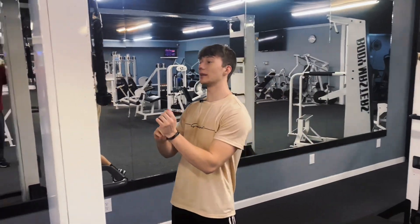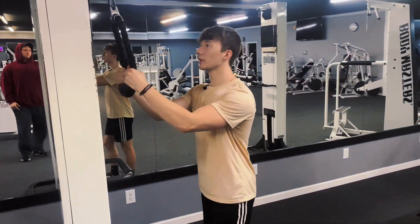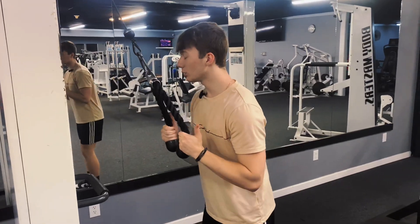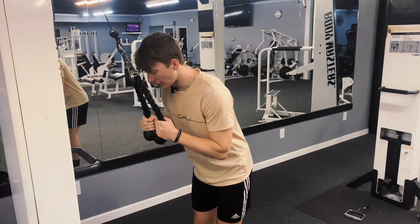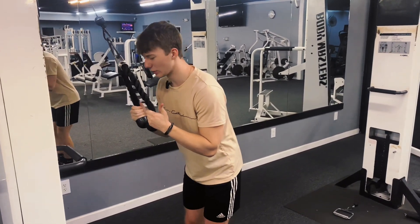The first exercise is going to be any type of push down. I preferably like the rope, but really anything works — you can use a straight bar, a V-bar, a W-bar, or the rope. It's really up to you. Those are really the main push down variations you can do.